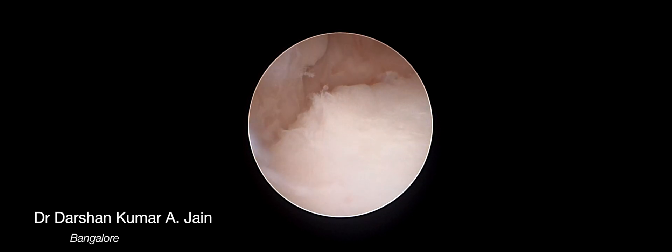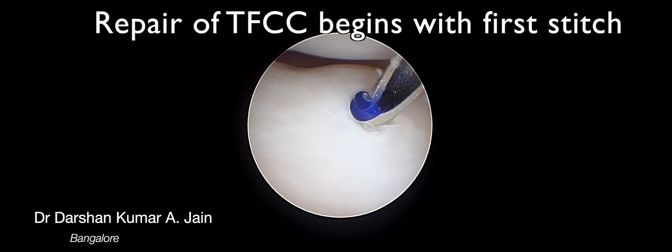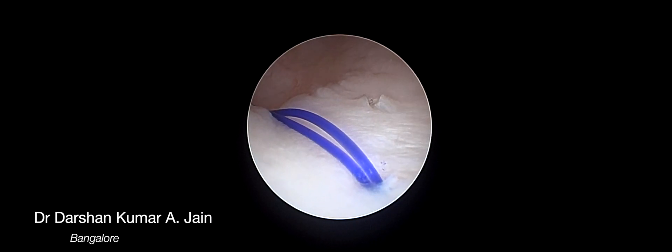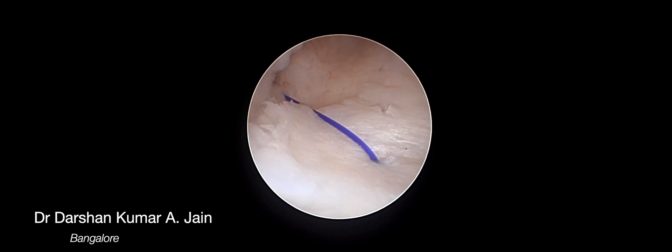Once the debridement is done, the actual repair process starts by passing the sutures, or stitches as we call them in layman terms. In this situation it may require two to three stitches. The first stitch is passed from outside-in and comes out, and the second stitch is subsequently passed.